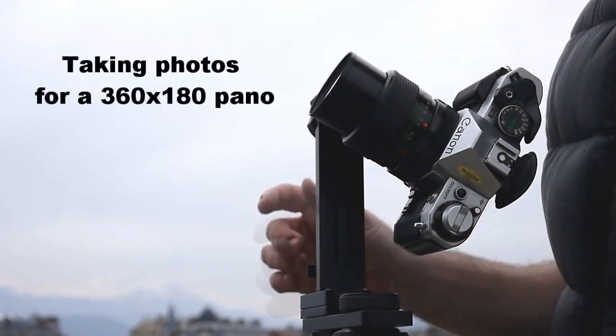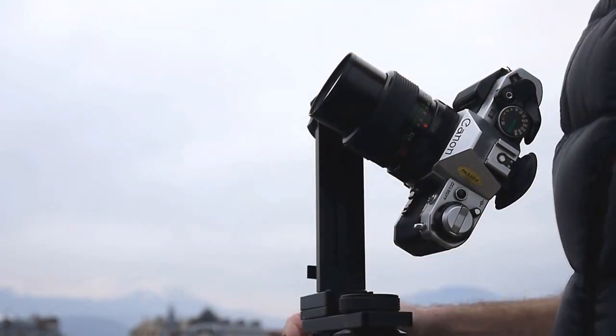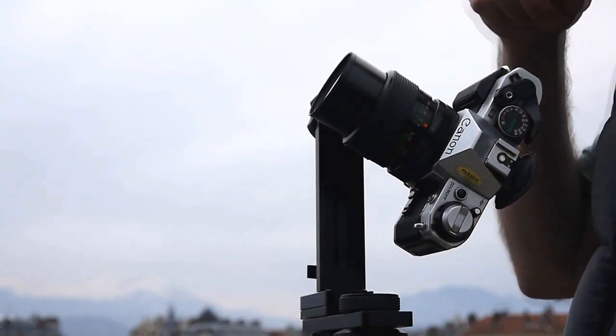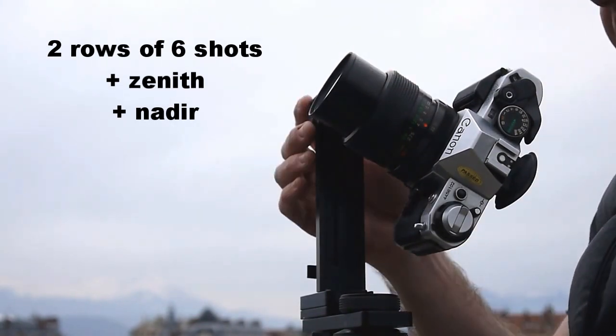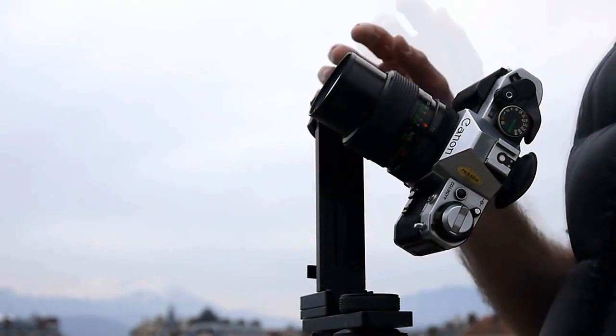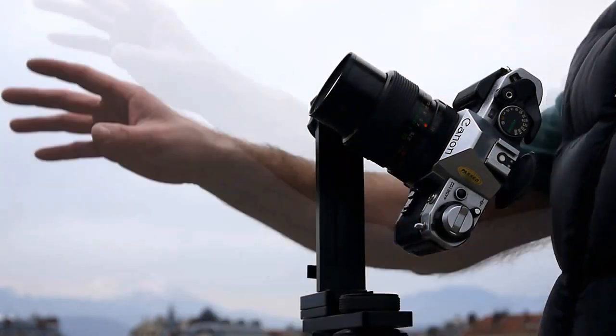To take the pano, once you've got the camera set up, my camera will do the whole sphere in two rows of six photos with an up and a down. So I start off in this case at 30 degrees, which I know will give me enough horizon and sky to capture the up.